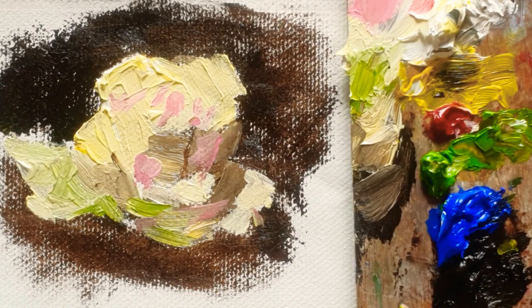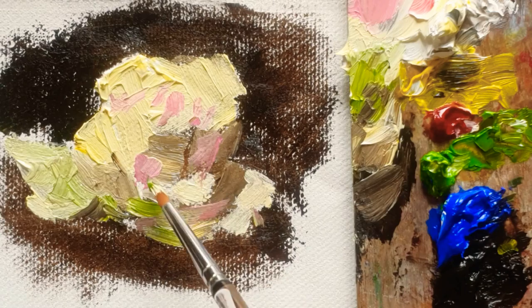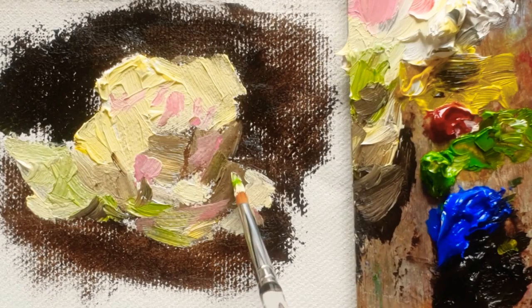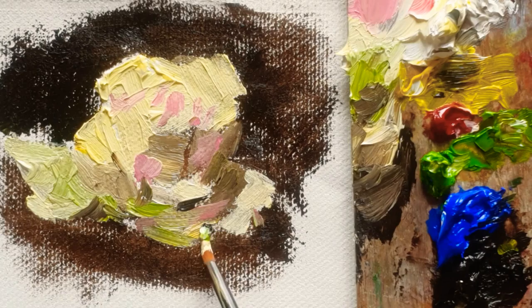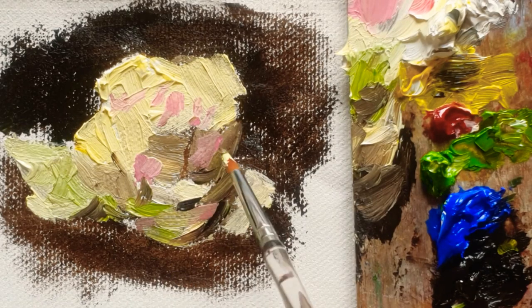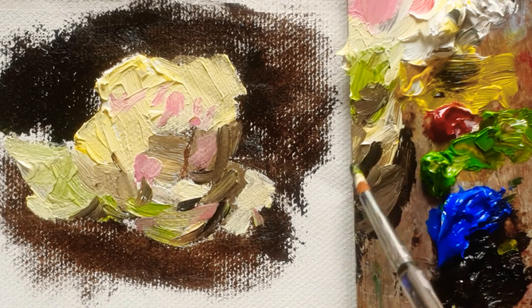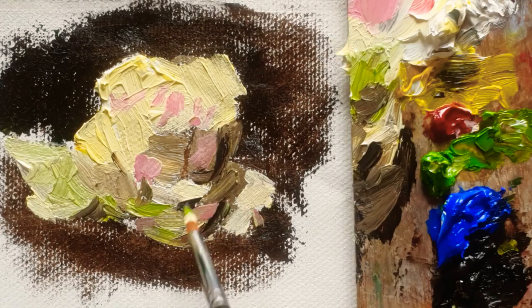I think today is almost done. Hope you guys come to visit my channel on Wednesday so you can carry on with my white rose painting. I just want to make sure this is the dark part of the rose. I will carry on with more detail on Wednesday. Thank you for watching — hope you enjoy today's oil painting. Bye!